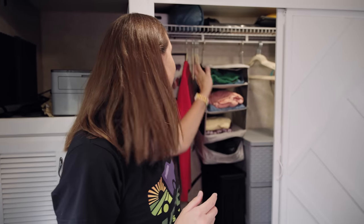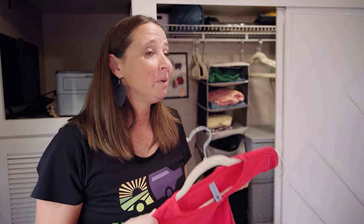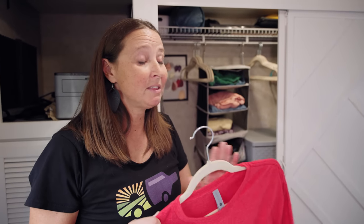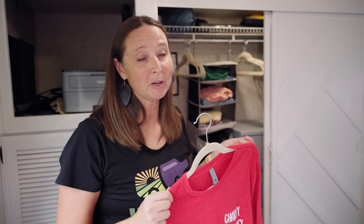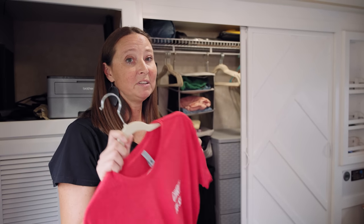The next hack is using velvet hangers. I can't tell you how many times we'd get somewhere on a travel day and things had slid off the hanger using plastic style hangers, especially with silky fabric shirts and tank tops. These velvet type hangers will keep clothes on the hanger so that doesn't happen anymore.